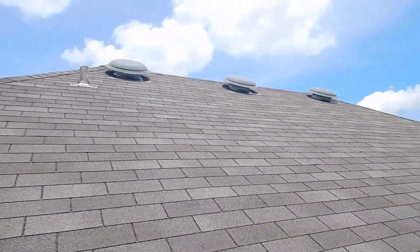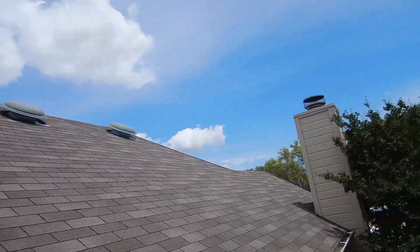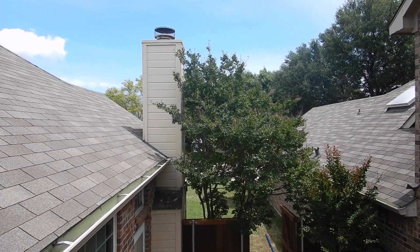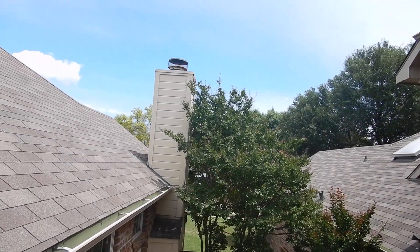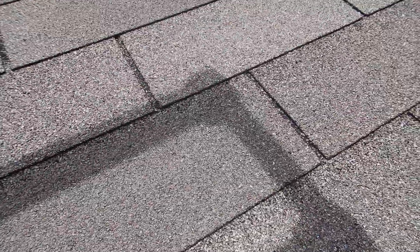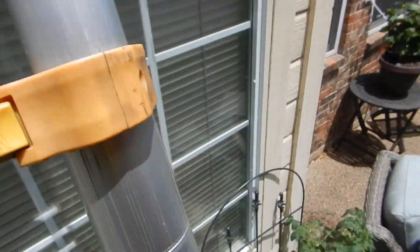We've got three attic vents up there. Our chimney has a cricket — we're going to talk about that a little bit. I'll just come down and talk about it because it's kind of a roof thing, and then the next video we'll get a camera pole and go around and take some other images.